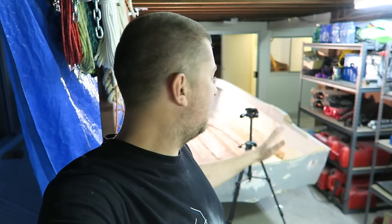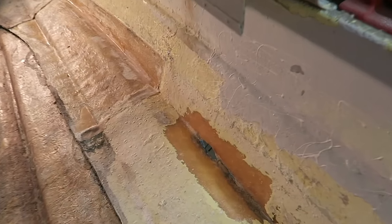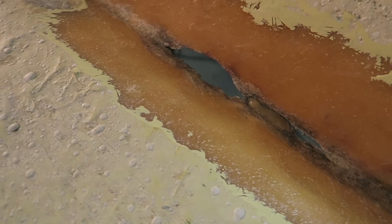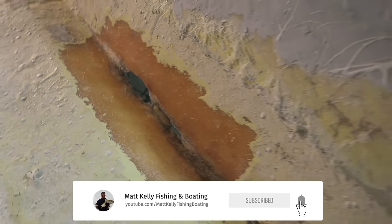Hey guys, Matt Kelly here. Just a short video today — we had a situation where, when I was grinding back the old subfloor from this boat, I found a very bad repair I'd done previously with a crack through the side of the boat. Rather than leave it, I ground it out with a grinder and a flap disc — effectively a sanding blade. Now I'm back to do a fiberglass repair. This is how to repair a small hole or crack in a boat — not structural necessarily, but it needs to hold water out because it is below the waterline.